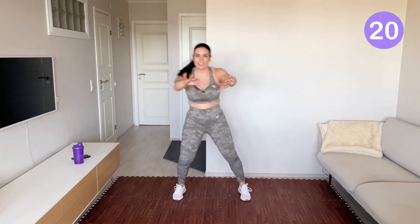Add some energy. It's a dance cardio — the heart rate goes slightly up.